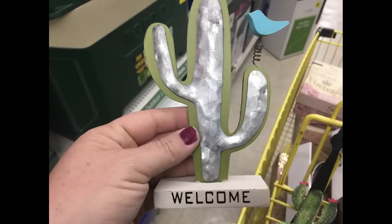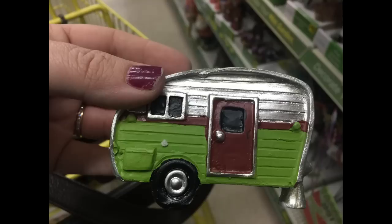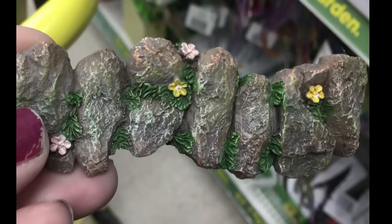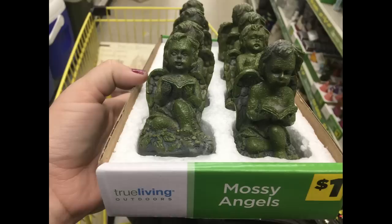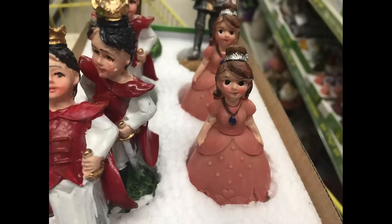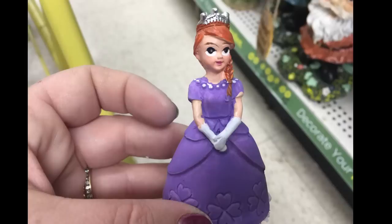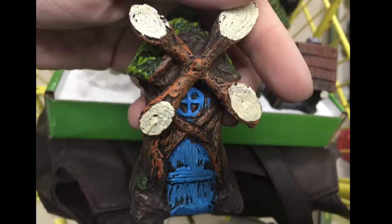Then they had a bunch of fairy garden stuff. They had little cactuses that say 'Welcome' for $1 each, or small campers — three different ones to choose from. They had two different stone paths for a mini fairy garden, a bunch of different little fairies, moss angels, kings and queens, princes and princesses, and even some little knights in different colored dresses. There were also little houses and mushroom houses, and a windmill — something I've seen at Dollar Tree before.